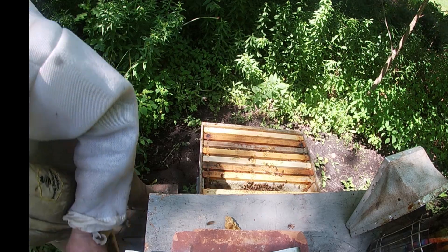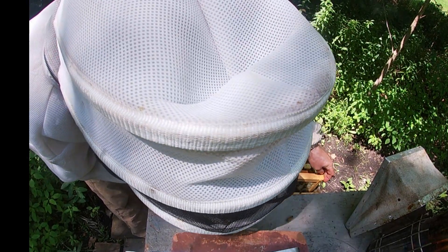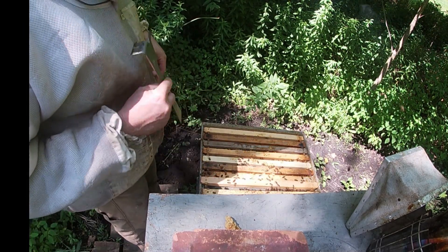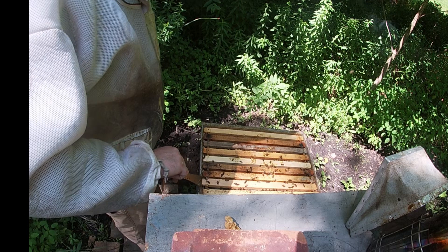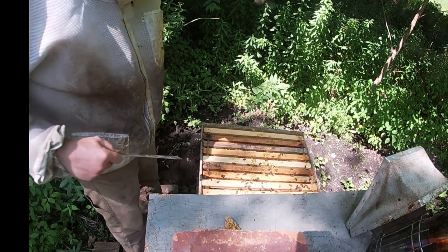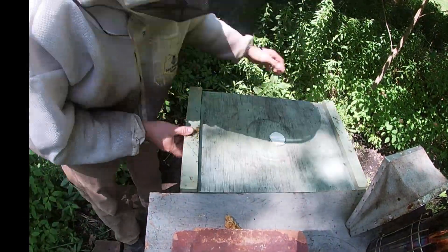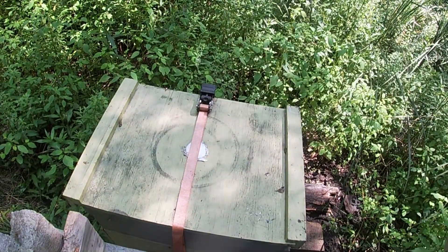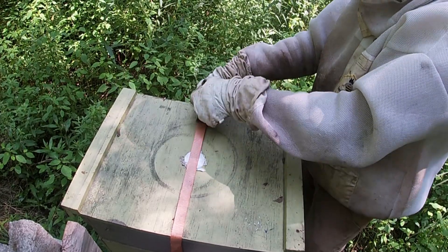I'll start drawing the super and the rest of that one frame. They are really flying into my hand. Let's put this one back. All right, this last one. Hopefully this one's going good. I haven't had to add a honey super — I did bring one out. It'd be nice if I could add it.